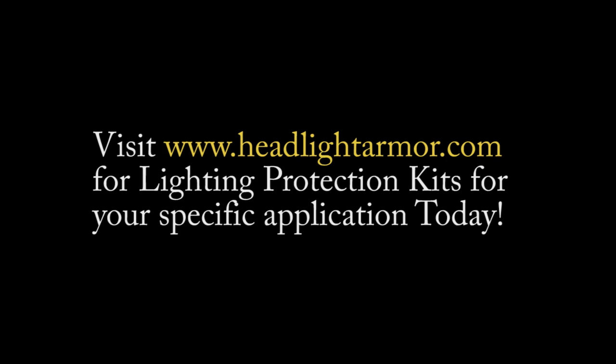Visit HeadlightArmor.com for lighting protection kits for your specific application today. HeadlightArmor.com